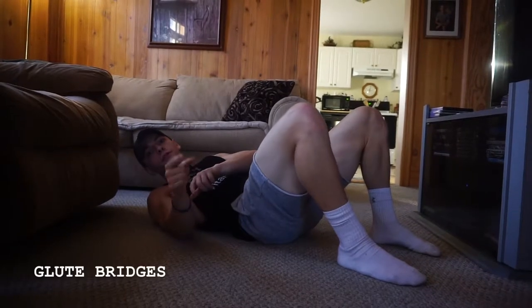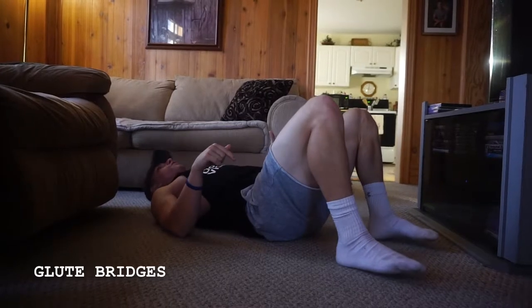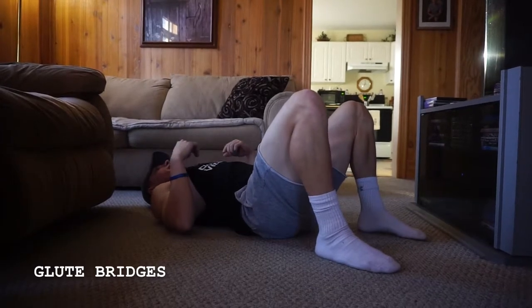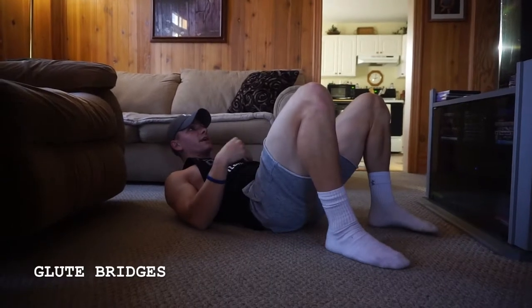Alright guys, so glute bridges. What you want to make sure you're doing here is really driving through your heels. Also make sure that your heels are pretty close to your body so you can keep a full range of motion. The other thing I like to engage is my core here. I do that by tucking my chin and helping engage that core.